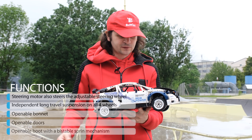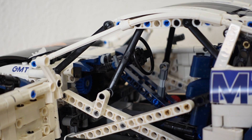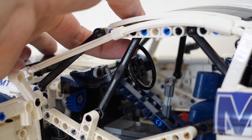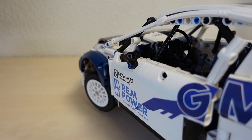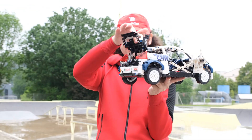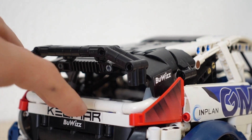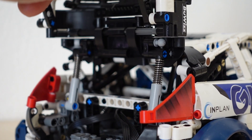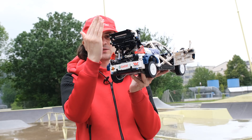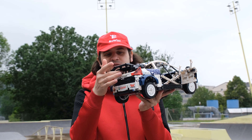It features a lot of functionality. Starting with the interior, we have a full interior with very detailed bucket seats, and we also have an adjustable and working steering wheel. We can open the boot in the back — I'm using shock absorbers as a kind of mechanism that allows two stable positions. It's called a bistable mechanism, so it's stable both at the top and the bottom, just like a real boot.